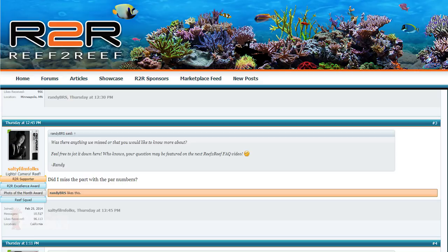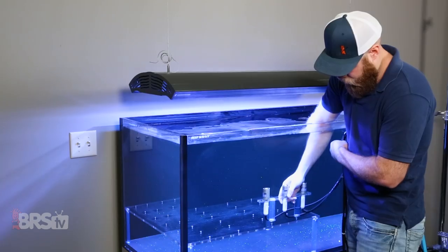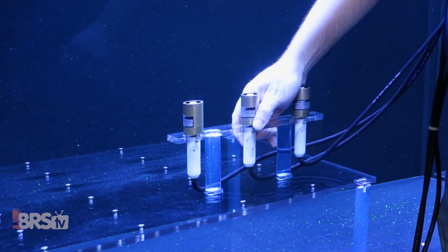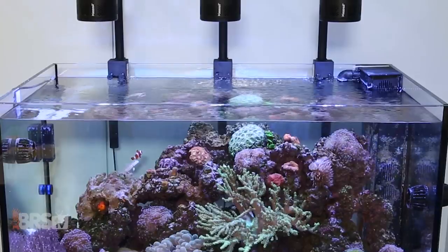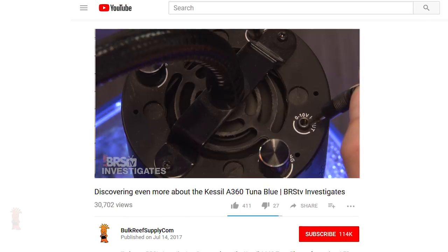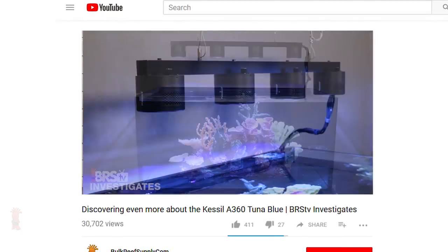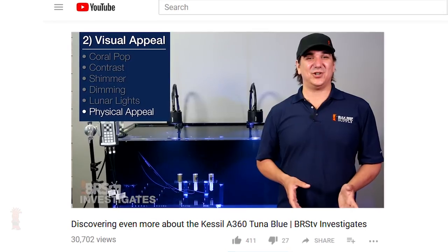The first question comes from SaltyFilmFolks: did I miss the PAR numbers? This is a great time to point out that on BRStv Spotlight, we incorporate data from the in-depth testing of BRStv Investigates episodes to provide usable and easy suggestions on things like setting intensity, choosing a color spectrum, and how many you need for your tank. If you really want to dive deep into the PAR charts and comparisons, I highly suggest checking out the BRStv Investigates episode discovering even more about the Kessel A360 TunaBlue, where Ryan lays out nearly all the data you'd ever want to know.